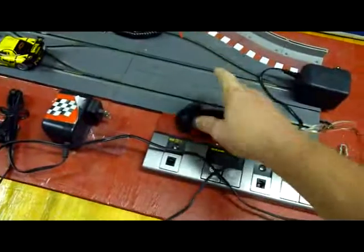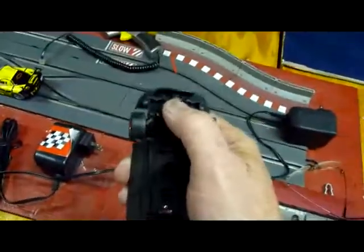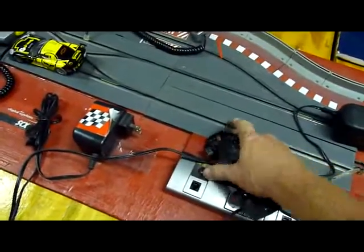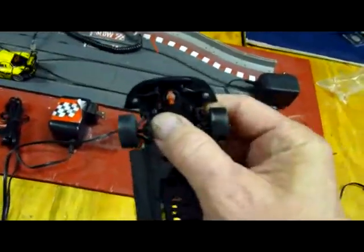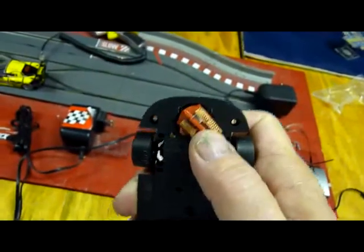I actually tell guys, hey, take the spring out of it. Because especially in the version one, the spring can pop out and lodge in between the track and short circuit your layout. I just tell you, if I send you some ARSs, take the springs out. But that's all it's for — to center the guide pin.